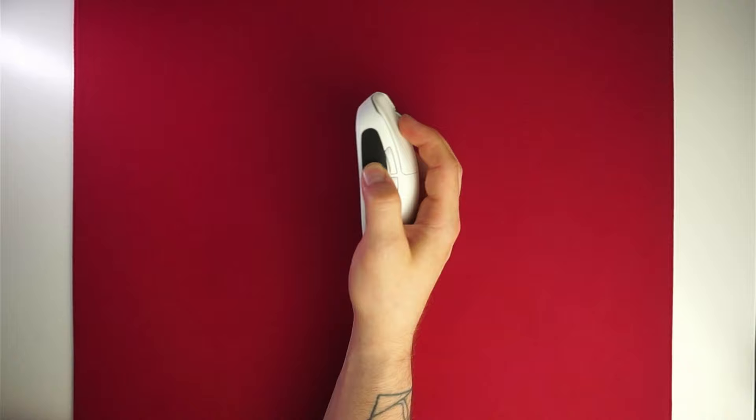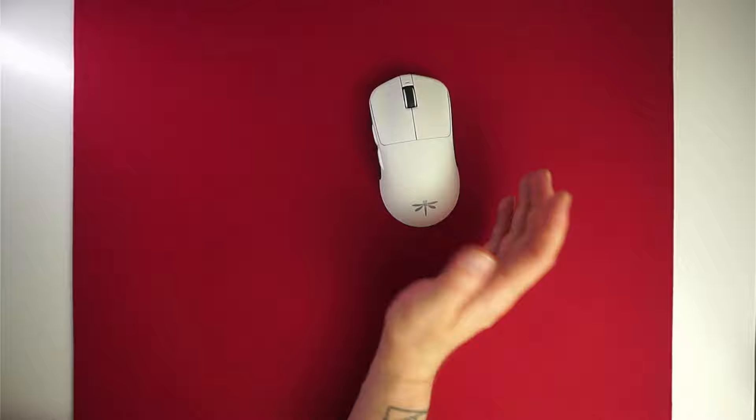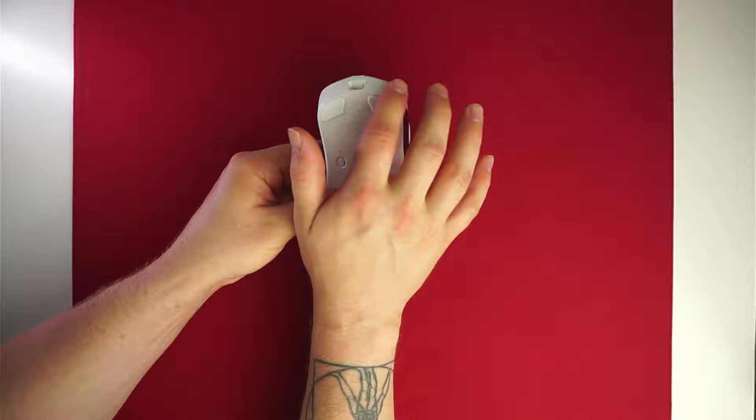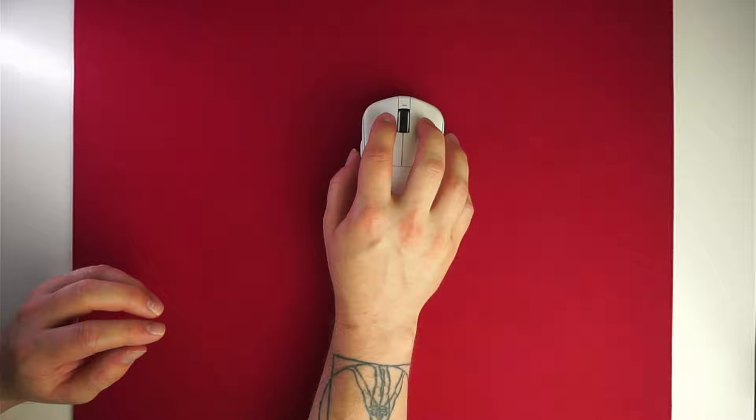The shape of the mouse is very interesting — it combines features from many mice but is not a direct clone of anything. It has a fairly low profile with a hump more towards the middle. The curvature is something I truly enjoy; it flares out slightly in the front then curves back in at the front corner, making it really comfortable for my ring finger. The main buttons have aggressive comfort grooves that lock my fingers in place well, with the overall finger position quite low on the front.